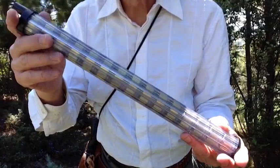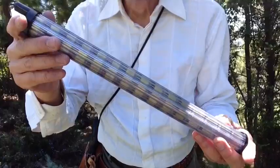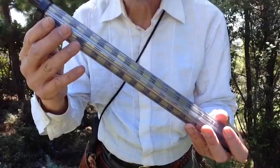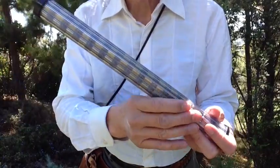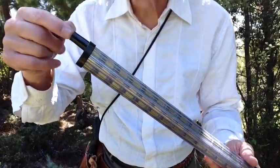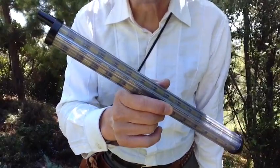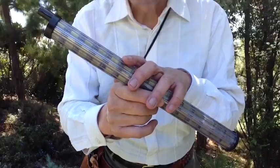The advantage of these is that you load them before your event, and you load them in a way that goes into your rifle correctly — you don't want to load them backwards. You do that the night before. There's no reason to load these in the field, because if you're going to load the rounds into your Speedy Loader, you might as well just load them right into your rifle. So the advantage is having these preloaded. If you have a couple of these, you're ready to go.